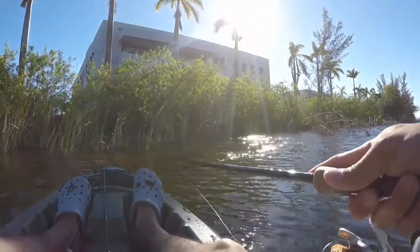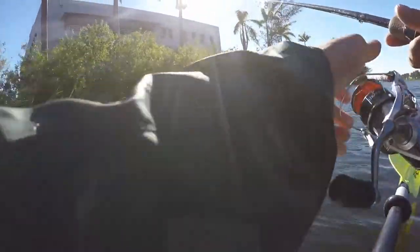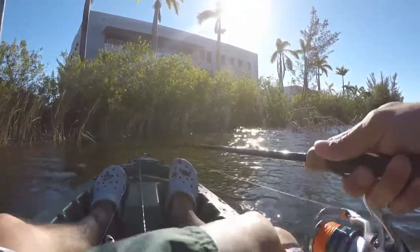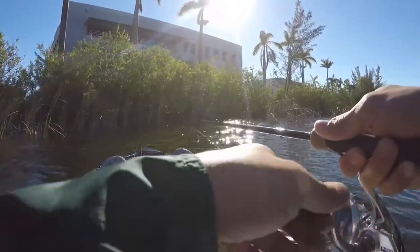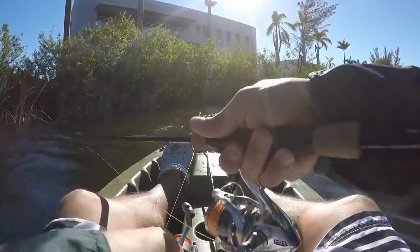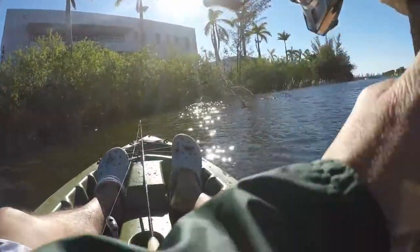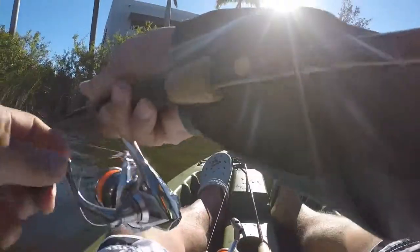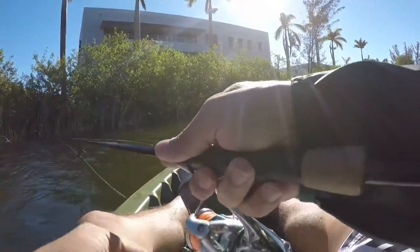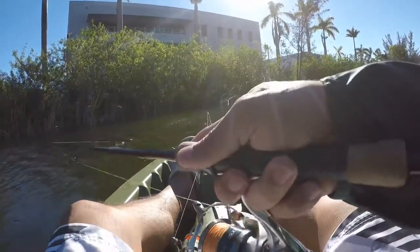I don't know if you guys saw that — they're hitting it, they just can't quite grab it yet. I'm gonna try smaller puffs just so it stays in their strike zone a little bit longer and I'm not pulling it out of their reach.